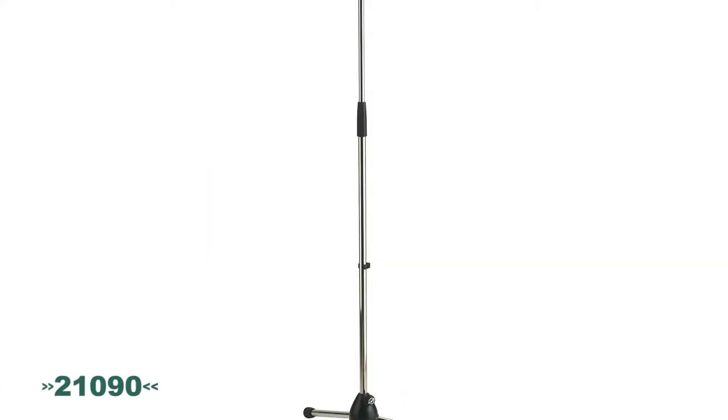The 21090 represents the best of what we all look for in a tripod stand — the flagship, if you will.